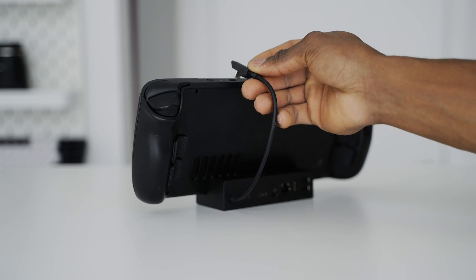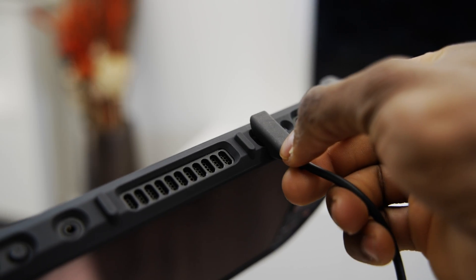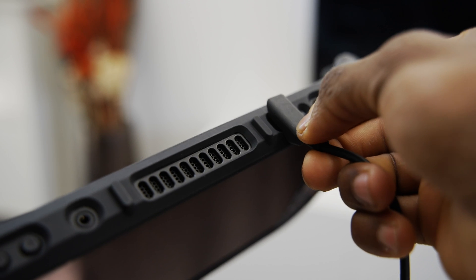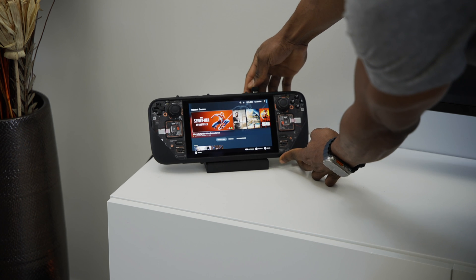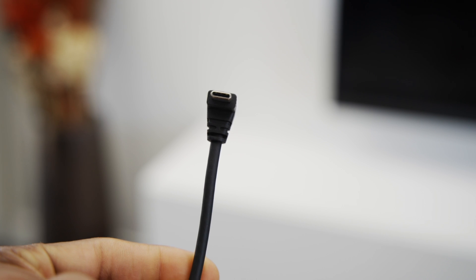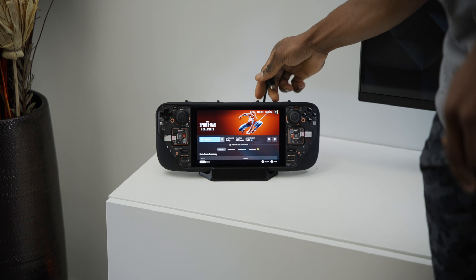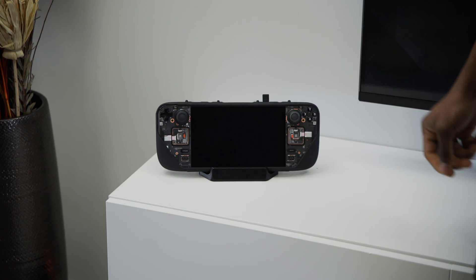Both docks use an angled USB-C cable that connects from the dock to the Steam Deck. The angled cable from the official dock does not play nice with cases — I tried it with the Kill Switch case and it just wouldn't stay connected. With the third-party dock, the angled cable is a lot better. With or without a case on, it connects smoothly and stays in place without any issues.